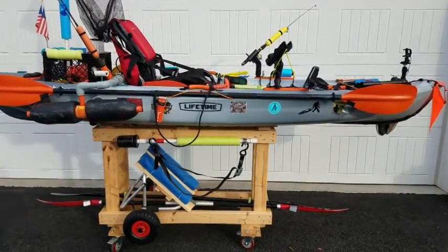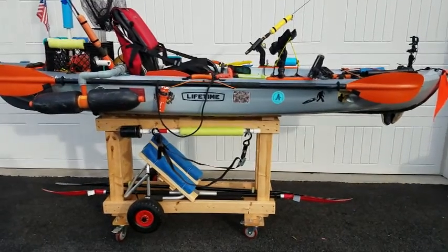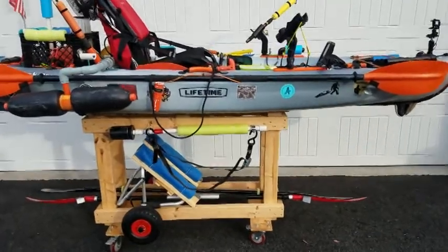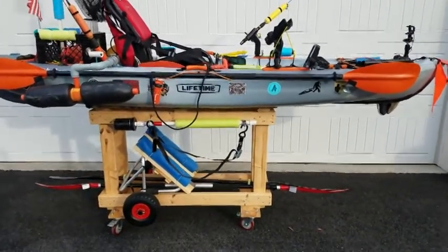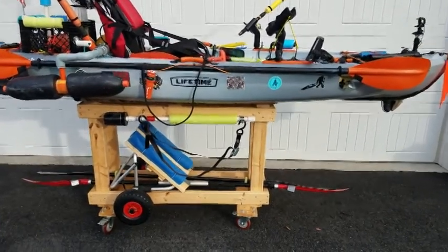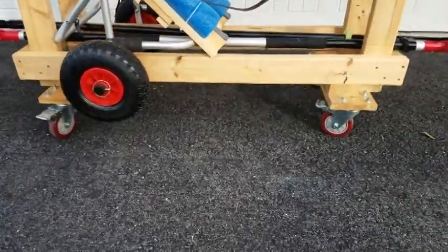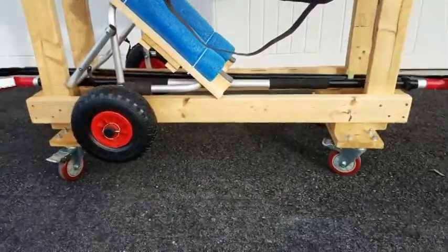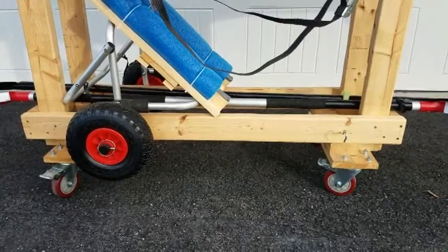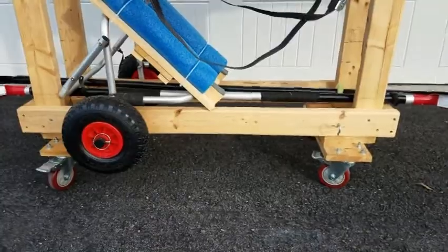First of all, I store my kayak in my garage and I built this cart to store it on. I just threw it together — it's just some two by fours. I built the cart at the same height as the bed of my truck, so it'll slide right off the cart and slide right into the bed of my truck. I got some decent casters — you want to have decent casters. I got four-inch casters on there that lock. You want them to lock so when you pull the cart up to your truck and go to slide it back out, you don't want the cart moving. I highly suggest investing in some decent casters.